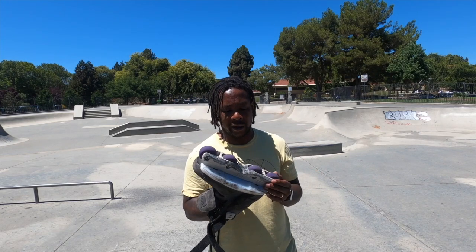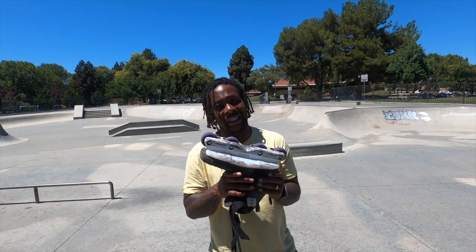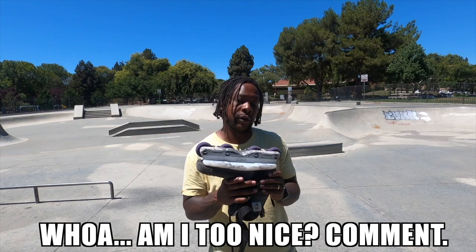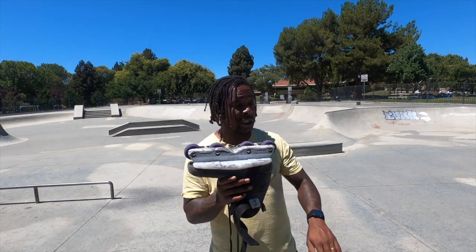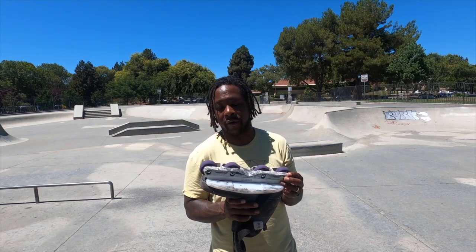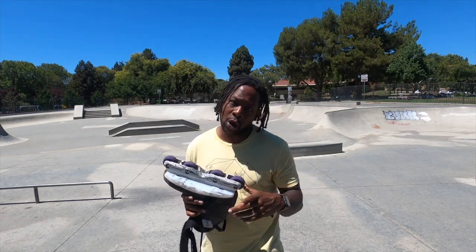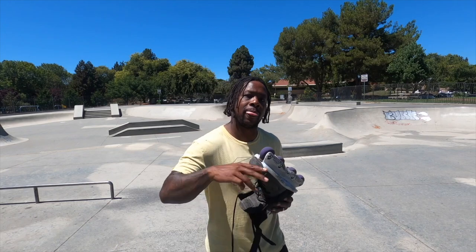A 9.5 out of 10 — honestly an easy score for me to give these Create Originals CRS frames. If you can find a pair, check them out. Get the right axles so they fit. Do it. Support Blader Owned. It's your boy K. Scott, Blading on the Brain, with another dope review. Hope you liked it. Check me out again. Peace, y'all.